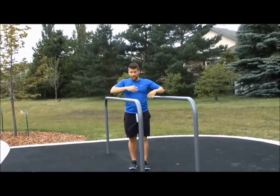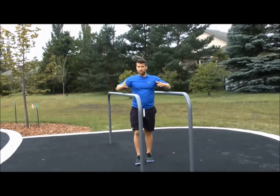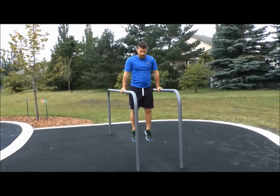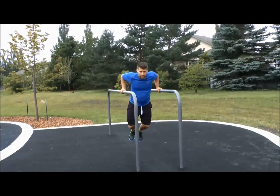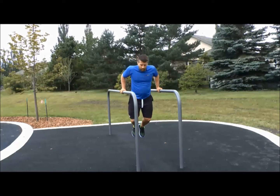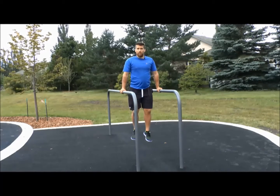And also, in that same position, you can go into some tricep dips that will work on the back of your arm. Bringing yourself up, and then from here, lowering your body down, bringing the chest forward slightly, and raising your body back up again. So again, coming down and raising back up.